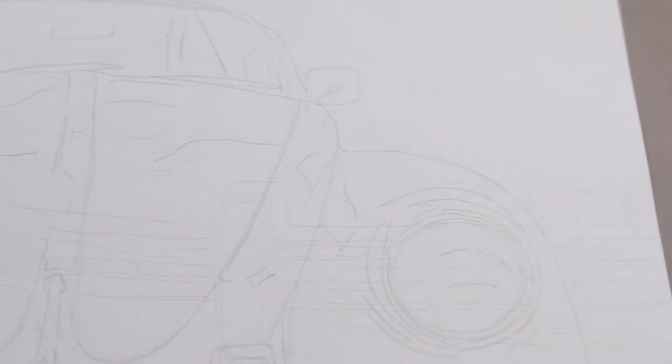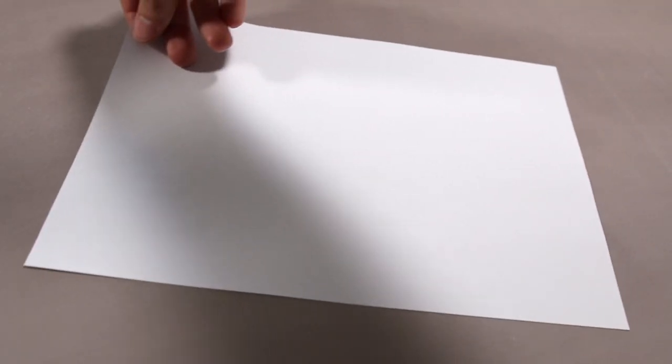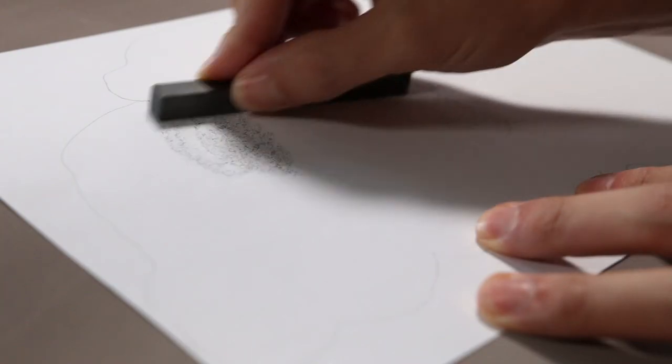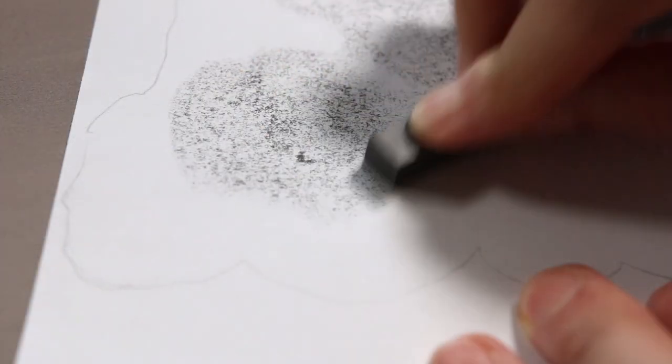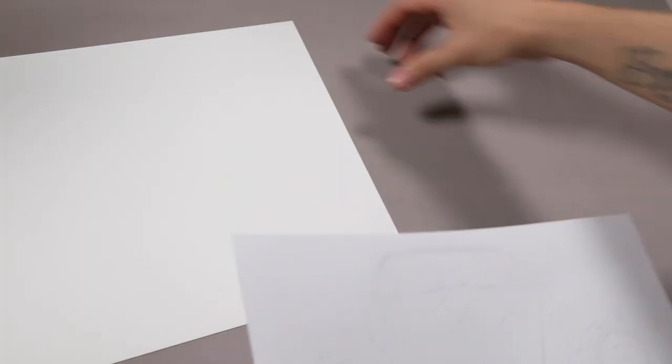Now you have your line art on your cheap paper, it's time to transfer it to the good stuff. Simply flip your drawing over and cover the back side of your lines with graphite. I recommend soft graphite like 4B or 6B. You don't need a ton of graphite, just an even amount. Now we are ready to backtrace our lines to the good paper.